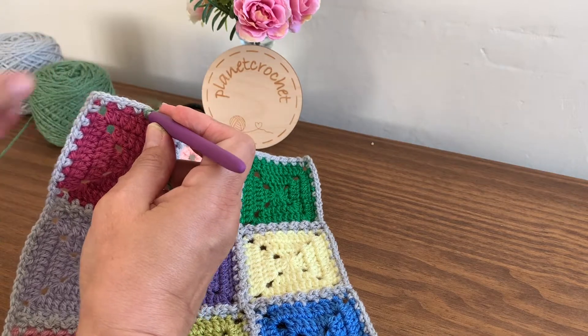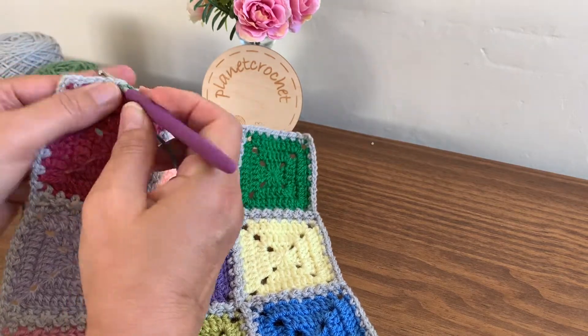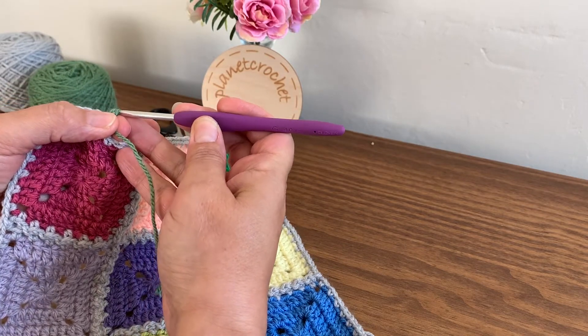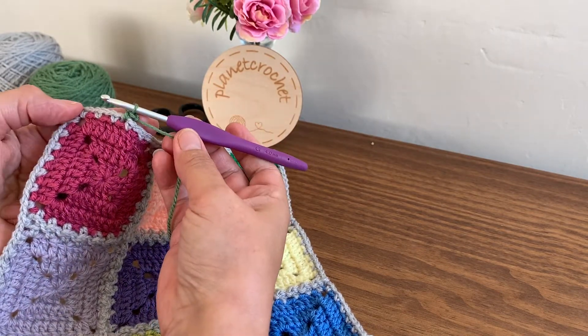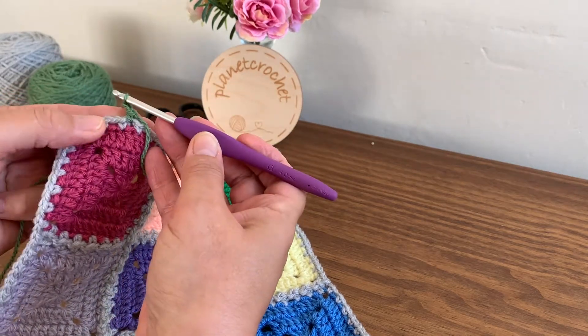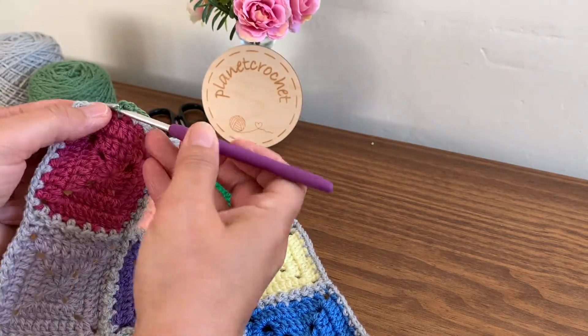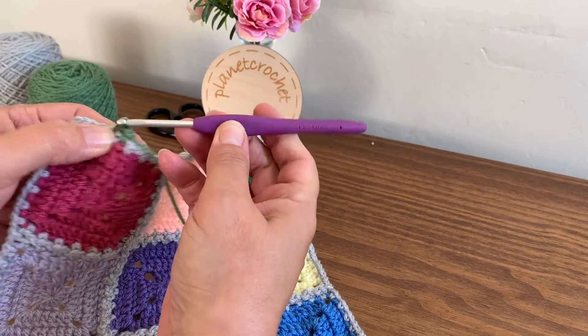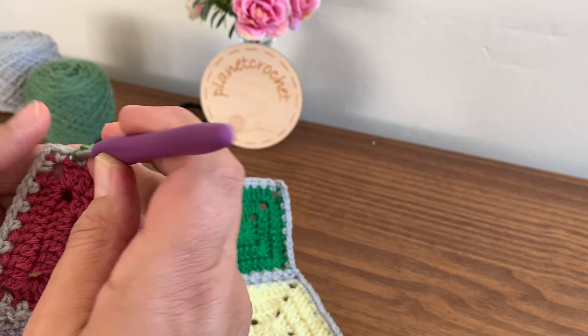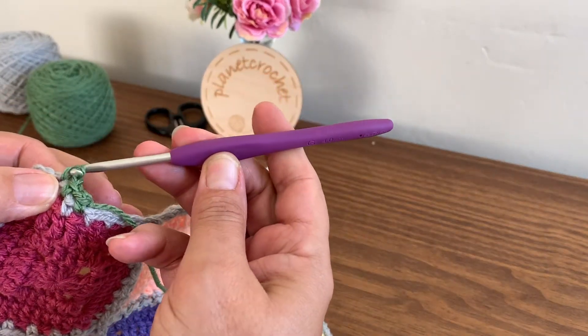In one of the chain spaces — one chain space — do a standing double crochet. This is UK terminology. Standing double crochet, chain one. It's as you've done before, all the way around. Chain one, double crochet in the space from the previous round.